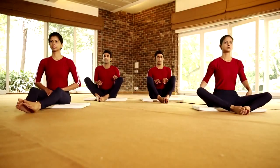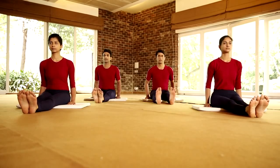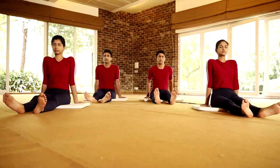Now stretch your leg and come to Vishramasana. Avoid this practice in case of severe arthritis and sciatica.